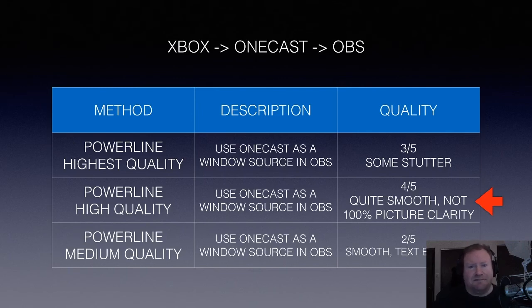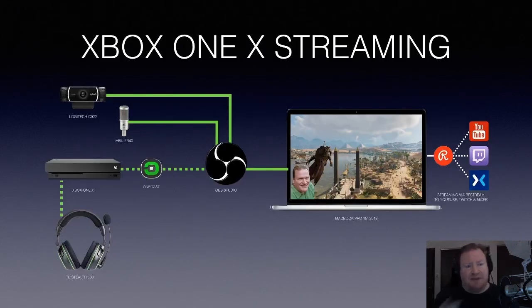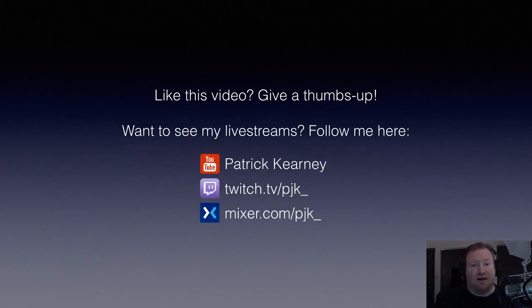Simplified, here's the final setup: Logitech for webcam video, Heil for audio, listening on Stealth 500s when playing. The Xbox One X streams out to OneCast, which goes into OBS Studio as a source. OBS composites everything and then spits it out using Restream.io, going to YouTube, Twitch, and Mixer. That's the new simplified setup and it's working for me now.